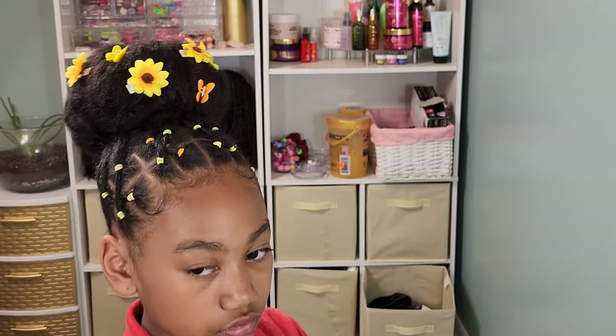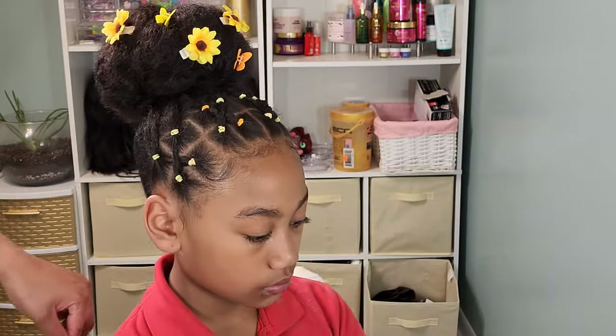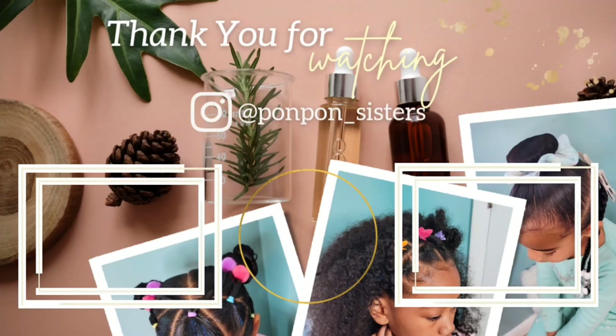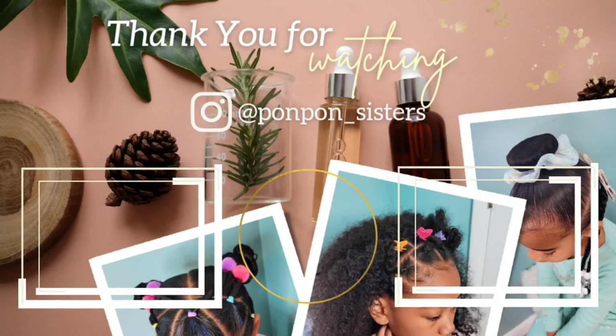And that is going to complete this video tutorial on Kalia's three natural hairstyles for the school week. Thank you guys for joining us on another hair tutorial. If there are any questions you have on Kalia's hair routine and maintenance, please leave them down below in the comments and we will make sure to get back with you. Thank you guys for joining us. Be blessed and be safe.